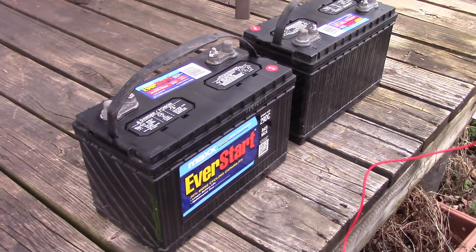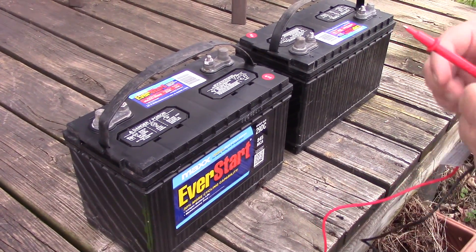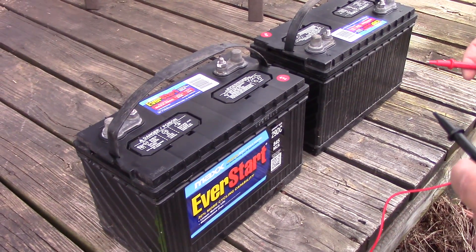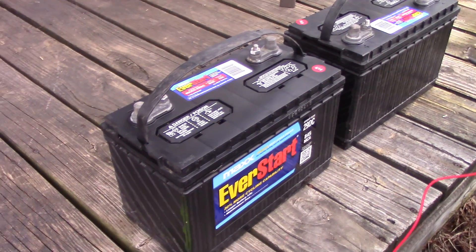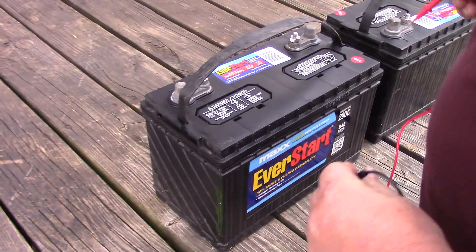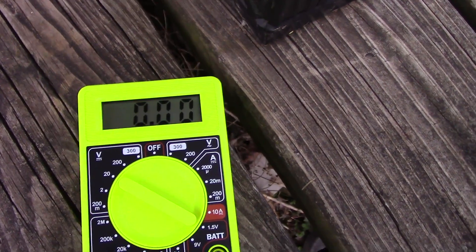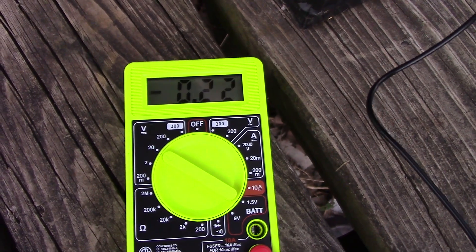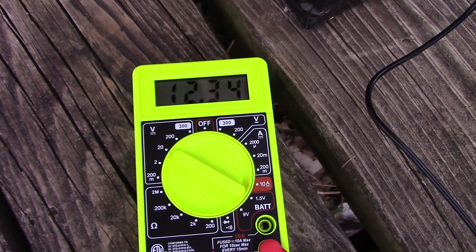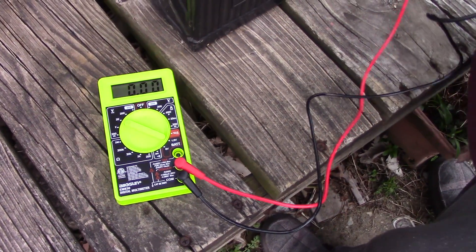Why was there rat poop in there? Rats in the shed. Because we have chickens and we have 87 cats — they get fed daily, so that doesn't take care of the rats. If you let them starve they take care of the mice. Alright, here's battery number one — let's hope for anything.